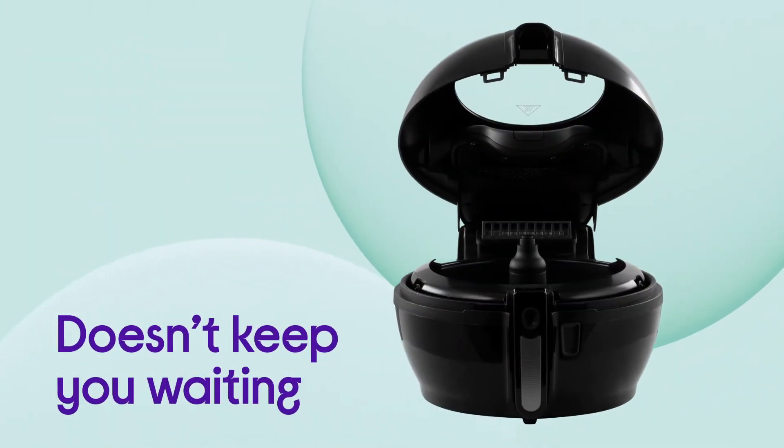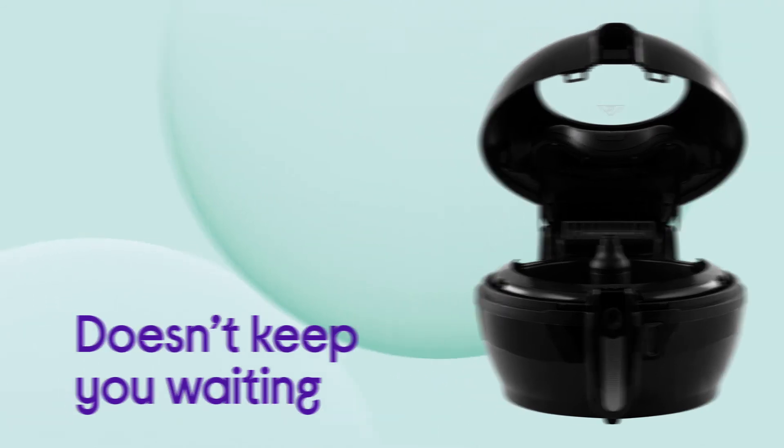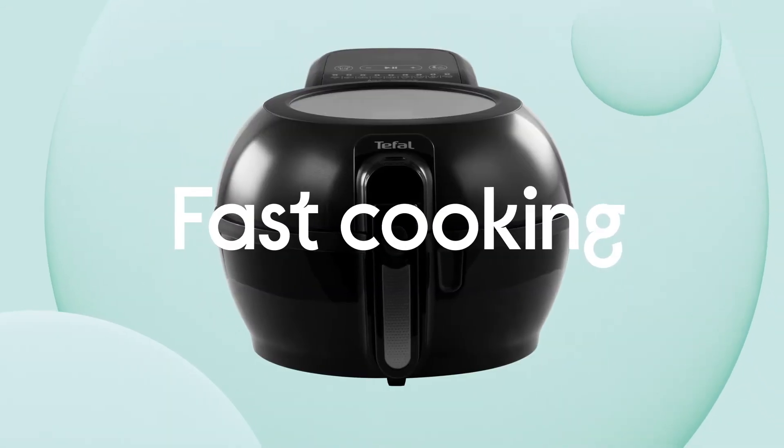It doesn't keep you waiting around for your food, with fast cooking that's 30% quicker than most other ActiFry models.